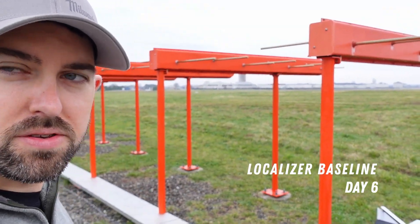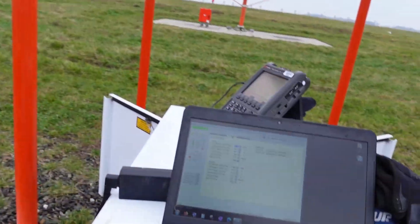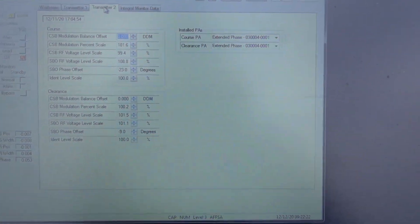Alright, welcome to day 6. Before we get started setting up our initial widths out in the near field, I've got to fix some of this SBO phase offset that I've been utilizing in PMDT.